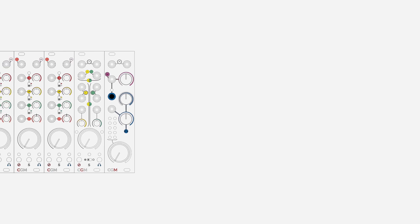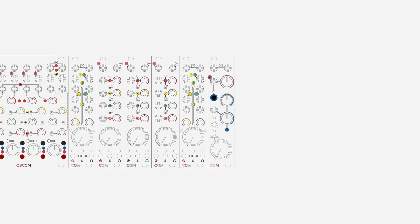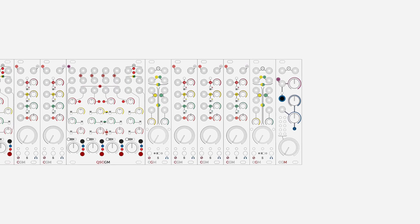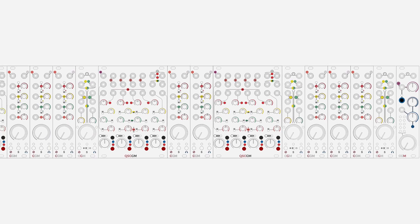With its careful mix of similarities and differences, the Quad Stereo Channel plays great alongside classic mono channels, and allows you to have even more flexibility in your CGM setup.